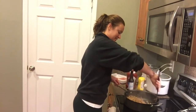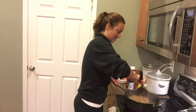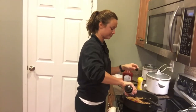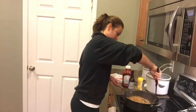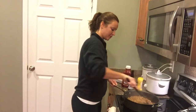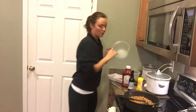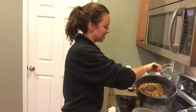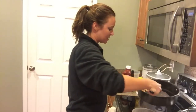When you're mixing it, if it doesn't seem like enough sauce just add a little bit more of everything, because it's going to depend on how much meat you have. Once the meat is done cooking, I like to transfer it into one of these big pasta containers so I can cook everything, let it cool off, and then portion it out after everything is done cooking. That way I can see exactly what I have and how much.